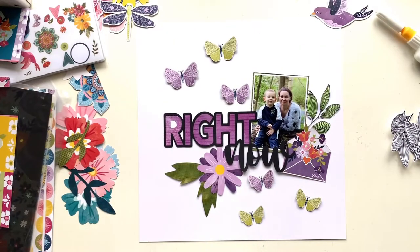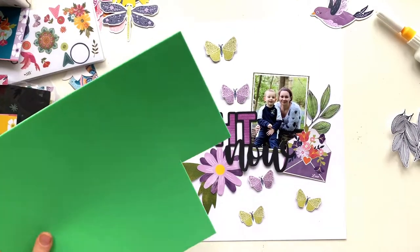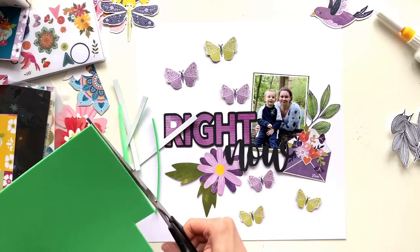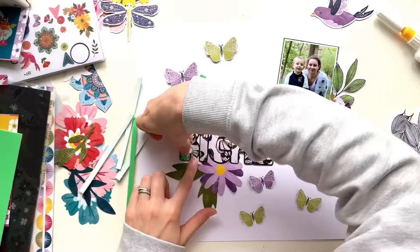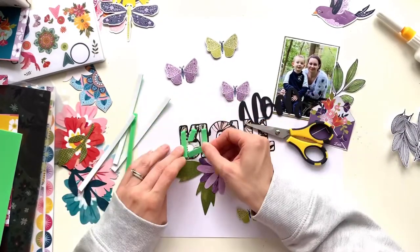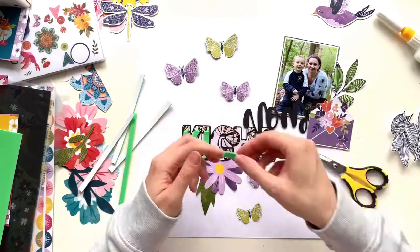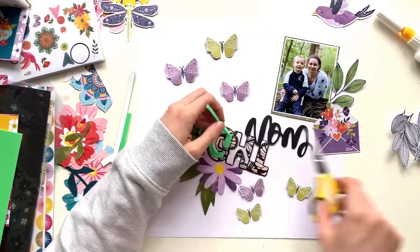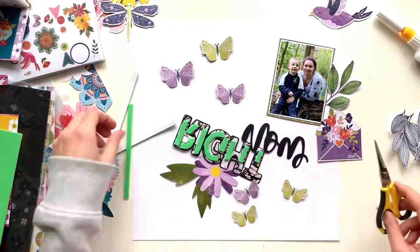With the stamped image I've stamped it with Stazon ink so I can add paints and inks to color them. I've used a distress ink in Mowed Lawn to color it green, and then I add a second one as well, doing the same thing but making it purple using Dusty Concord.